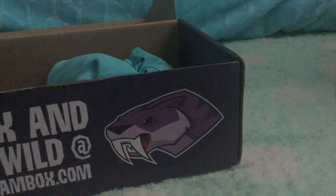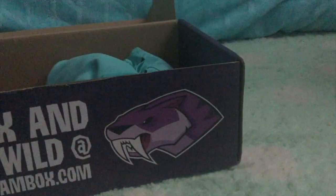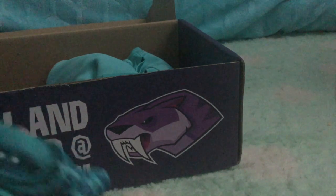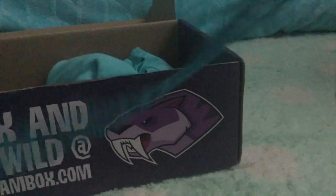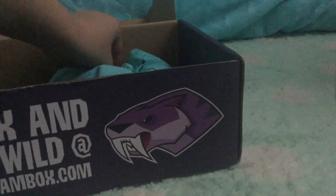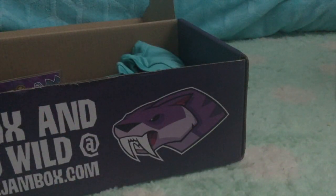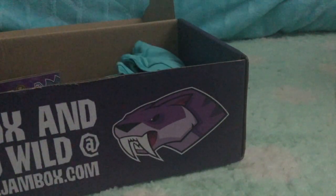Some of my favorites next — dire wolf versus saber tooth team shoelaces! I love these. I actually have a ton of pairs of sneakers, and I love these shoelaces so much. They're Team Dire Wolf for the win, and you get two pairs of them. And then there's another one in here — yep, right here. This is the saber tooth ones. If you are Team Saber Tooth, that's for you.